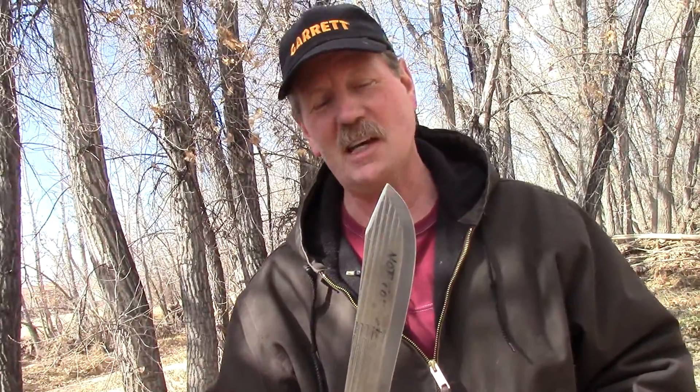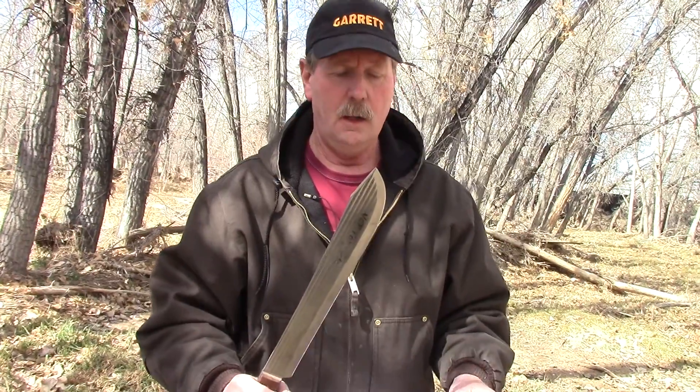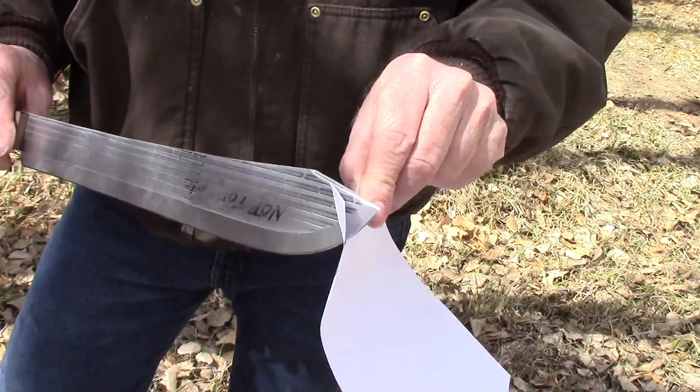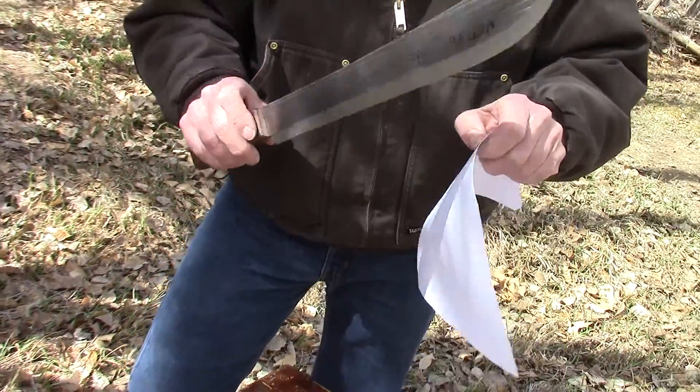It took me a while to find this knife. This is the biggest house butcher knife I think you'll ever see. I took some time, sharpened it up, and made it sharp enough that we can actually cut paper clear out to the tip.